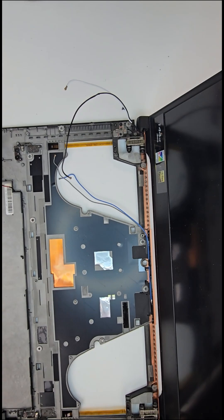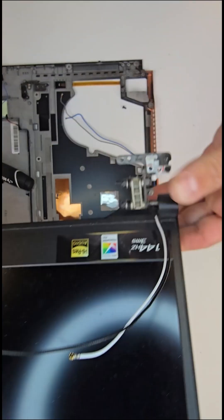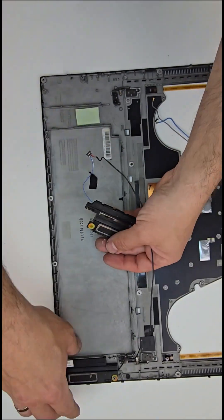Finally, I'll detach the LCD screen and, last but not least, remove the two internal speakers. Peace!